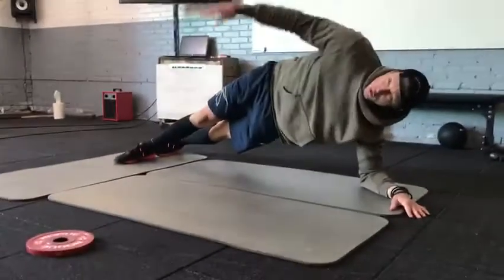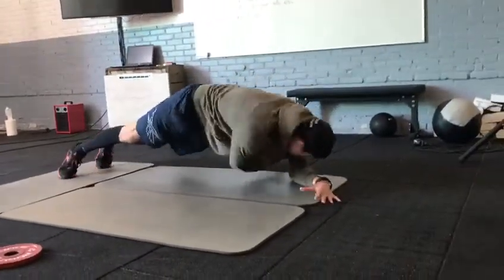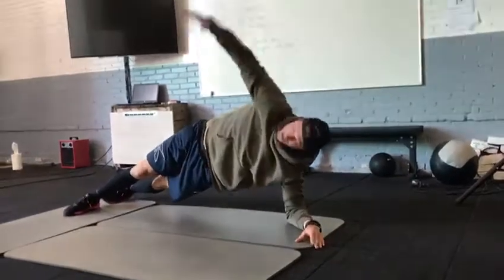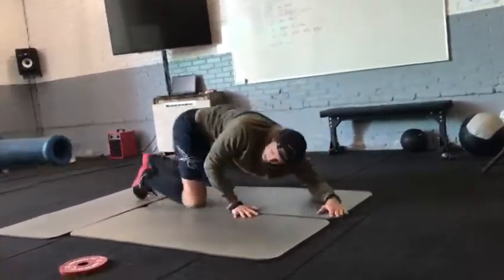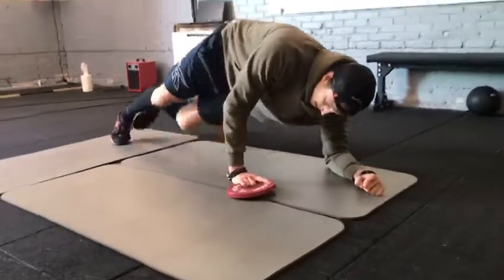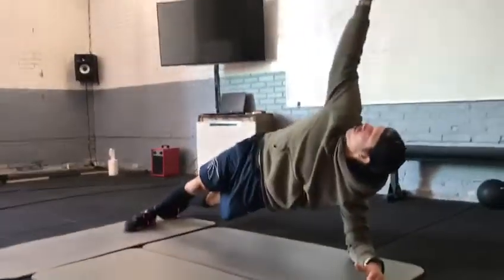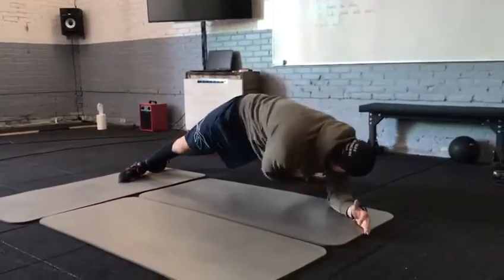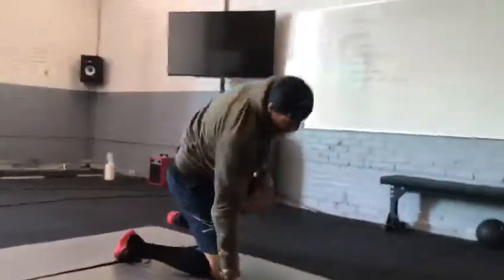Feet next to each other. From here you can rotate a bit — you're going to stick your arm underneath, rotate in, reach overhead, rotate in, reach overhead — 10 per side. If you want a challenge, you could use a smaller weight: side plank, reach the weight underneath and reach overhead, underneath and overhead.